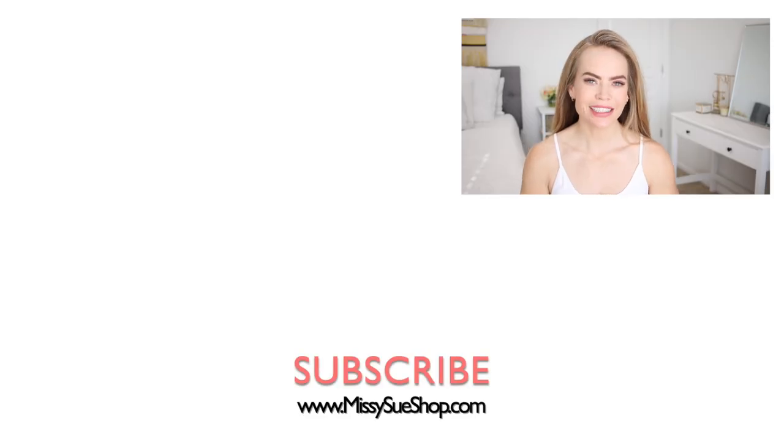Thank you so much for watching — that wraps up the video. If you have a favorite, please let me know in the comments. Be sure to subscribe and click that notification bell so you'll be notified every time I post a new video. I'll see you next time.